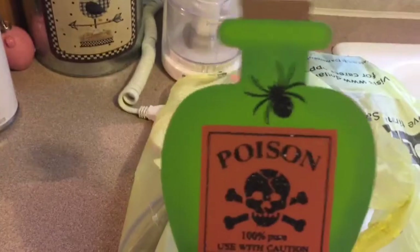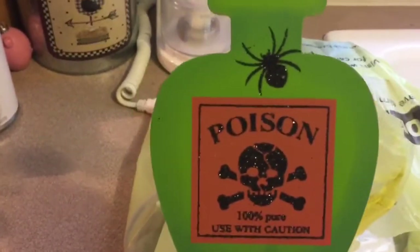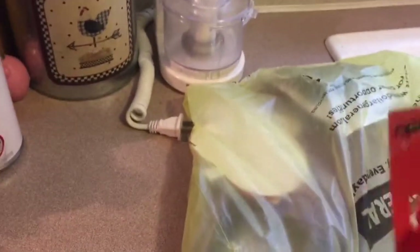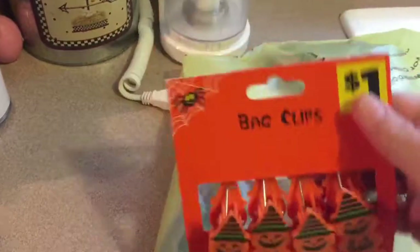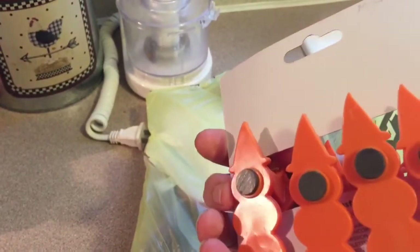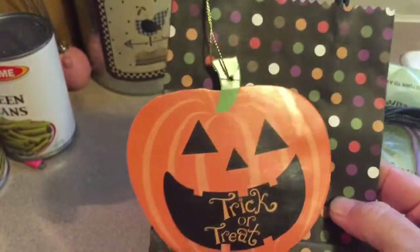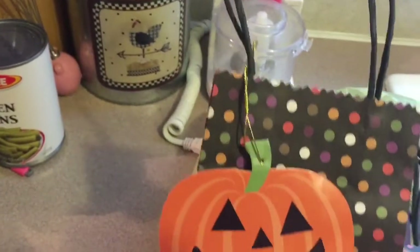This one goes with that boo pad I bought at Michael's — isn't it creepy? They also had these little pins — like clips — and you can use them on your refrigerator as magnets. I'm going to put these on some of my flip books. And this was the other bag they had — I really like this bag. It has a pumpkin on it and says 'trick-or-treat' as a tag.